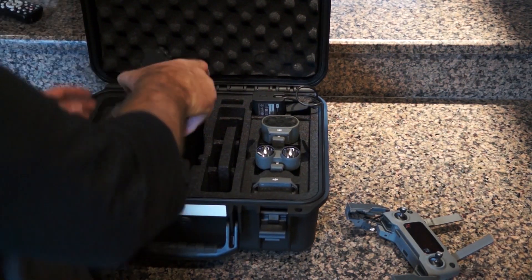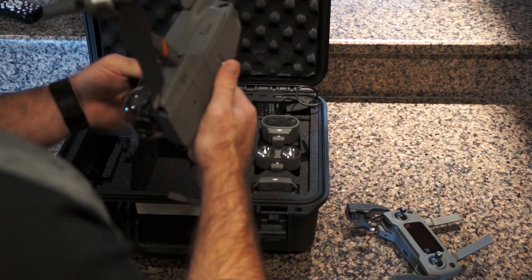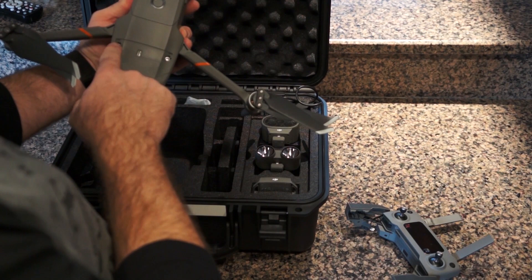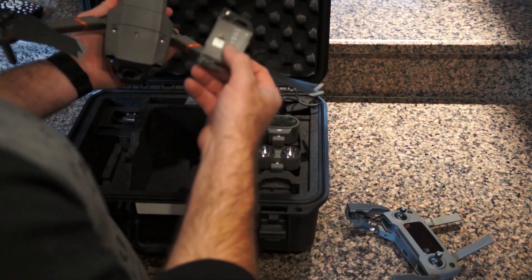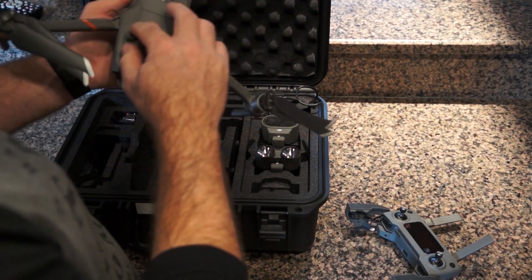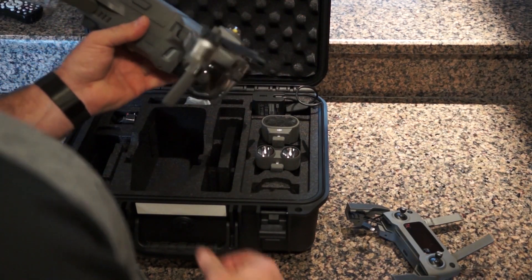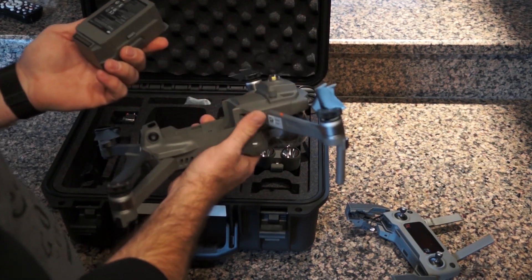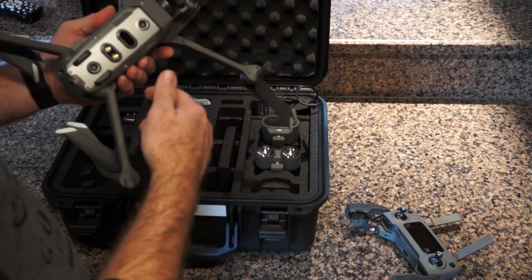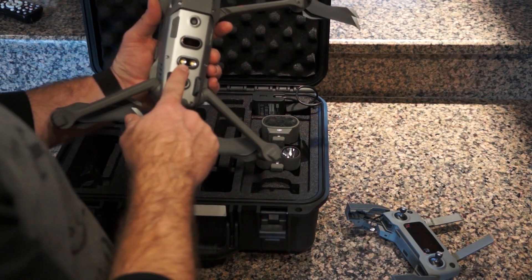Here is the actual Mavic 2 Enterprise itself. I've already taken the cover off. This is where everything plugs in — there are two screws and a USB-C port. I can show you how these accessories simply snap right in and then you tighten it down to keep them in place. These are the new self-heating batteries, which are great. It has obstacle avoidance all the way around on all sides, and a bottom auxiliary light which I wind up using fairly frequently.